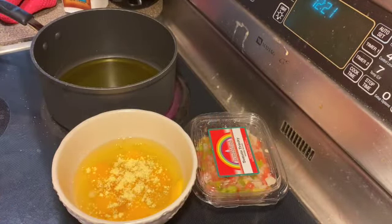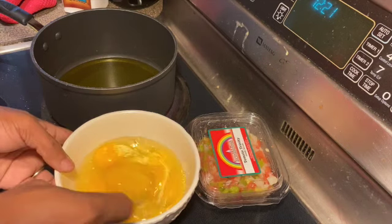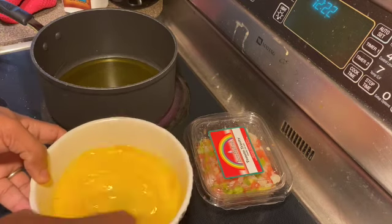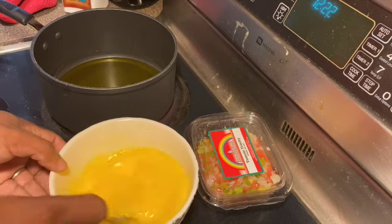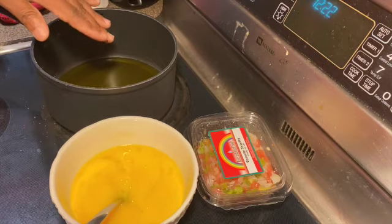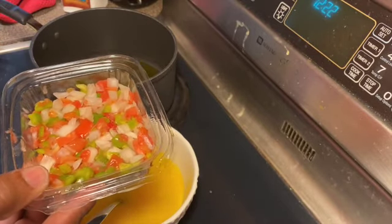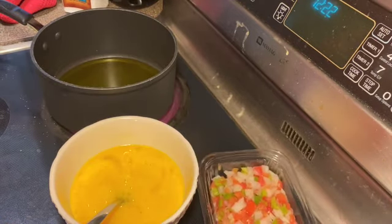Now we're gonna stir this up, really whipping the eggs up well. You can see the tomatoes — we have a pre-cut mix that already has tomatoes, peppers, and onions in it. We like it that way because it's much easier.